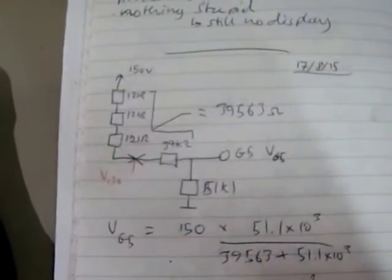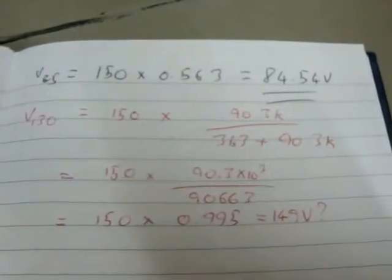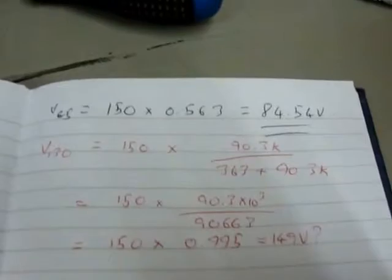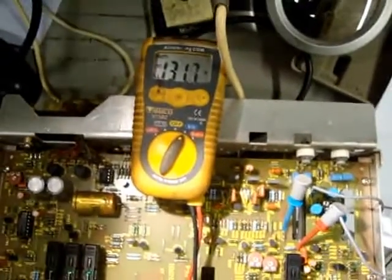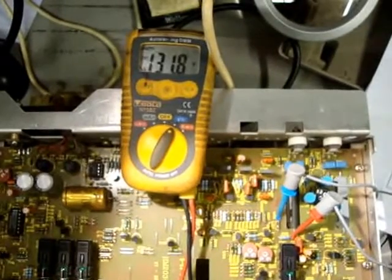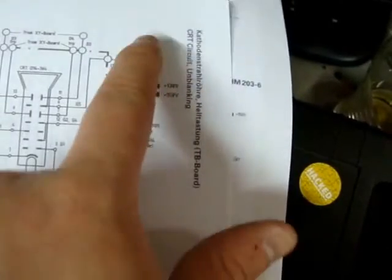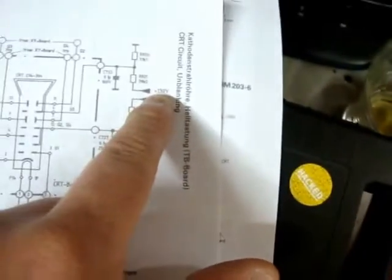I did some more maths. I've got V130 there and worked out V130 as about 49 volts. I think I better check that too. Hooked it up and I'm getting 131, not 149. So that point there — because I'm measuring between there and between these two resistors here and ground — is actually 130 volts.